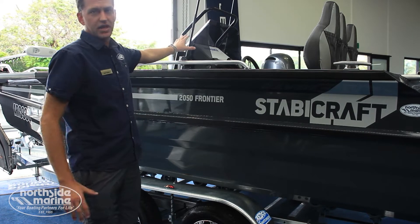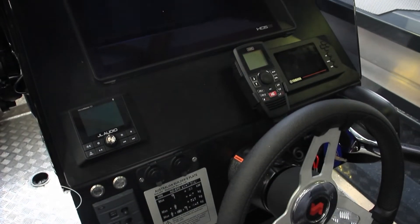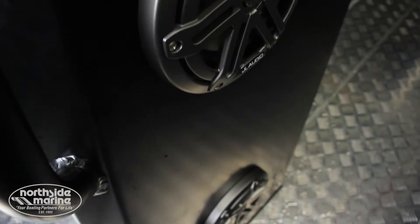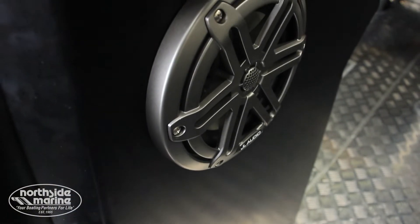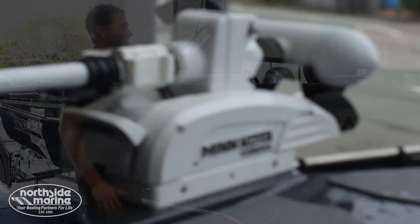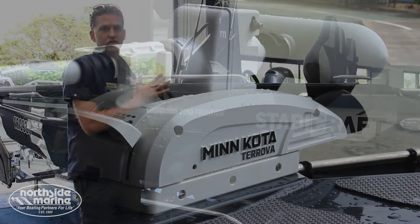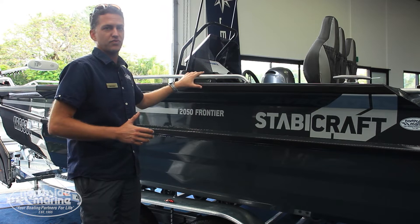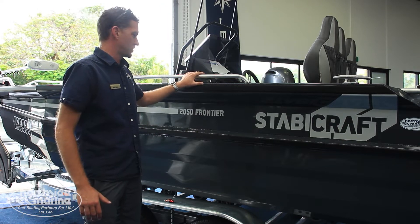We've got a HDS 16 Lowrance in the console, and there's a HDS 12 going on the front of the casting deck. We've got a JL audio system, custom lights, custom stereo — this thing is just decked out. We're handing it over to a customer who lives up in Townsville, North Queensland, so this one's going to be getting some very good use up there, I can tell you.